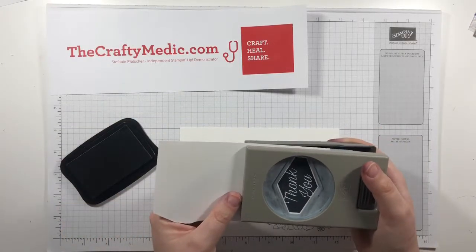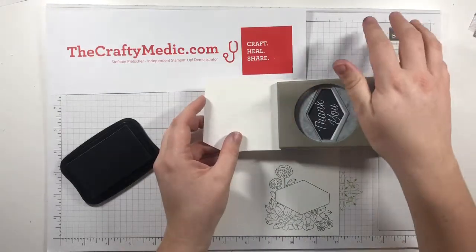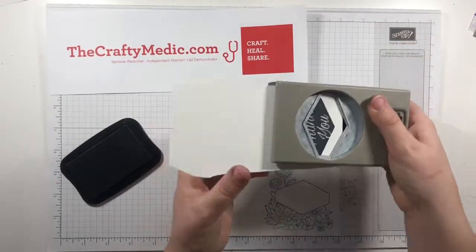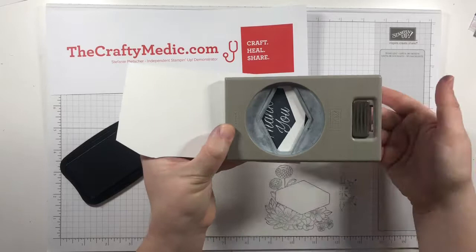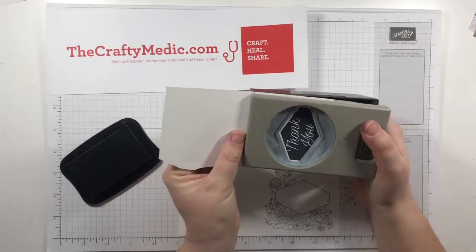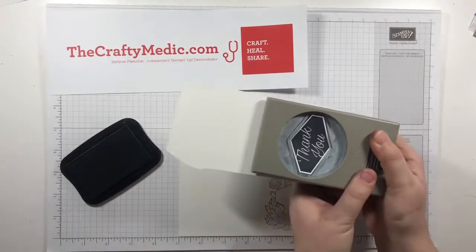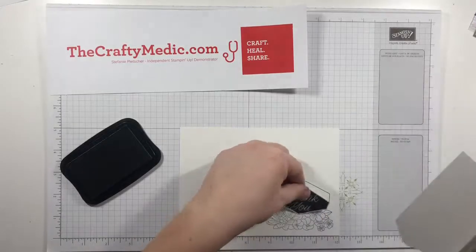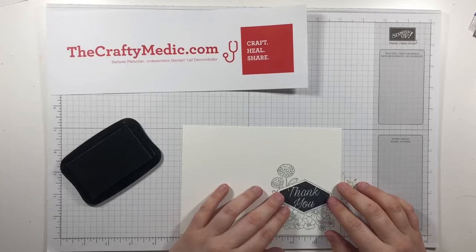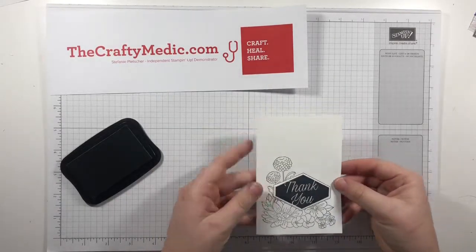Even when you line it up, it tends to slip a bit when you press down. I prefer to hold the punch so I can bring the bottom up into the top, which minimizes sliding once you've got it lined up. Then punch it out. I'll do another video showing how I color and finish this card, but this is essentially done — simple stamping: ink, stamps, paper, and in this one we added the punch.